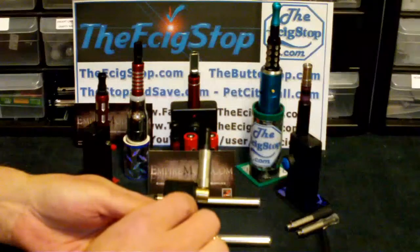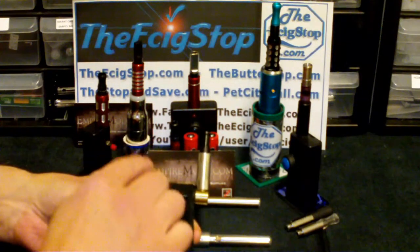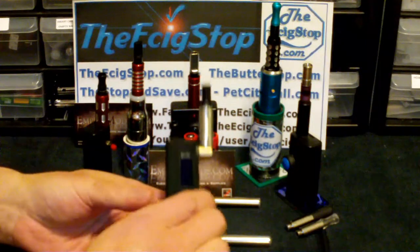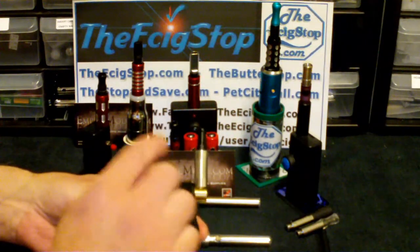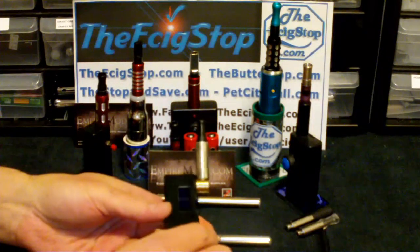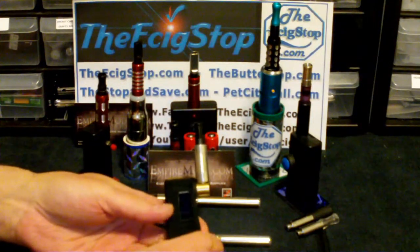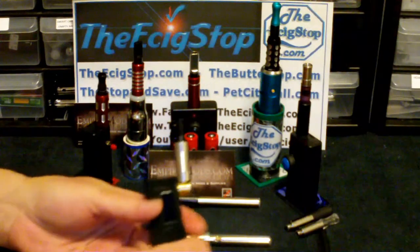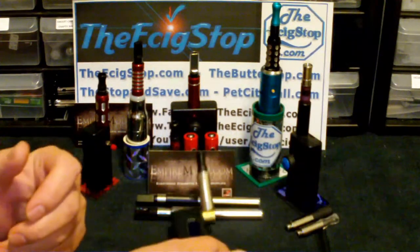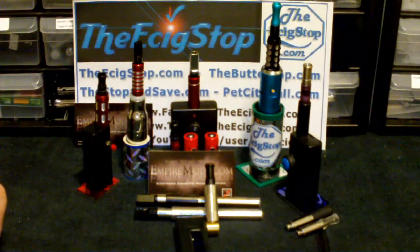You can go to ecigstop.com, grab the discount code, get yourself a discount, then head over to empiremods.com and get your order in for your drip shields before they're gone — otherwise you'll have to wait for the next batch. And no, I do not make any money off of this, I just really like them a lot. If you have any questions, let me know in the forum. Thanks for watching, and you stay on the vapor trail!